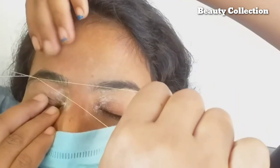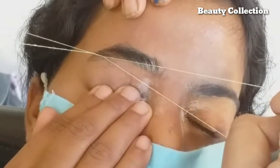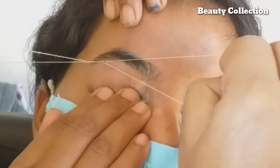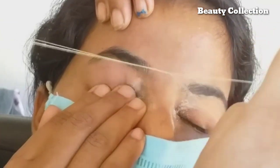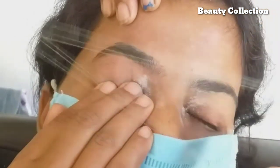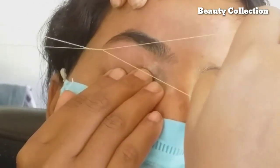The extra hair you have to keep — this is a good shape. The shape created here means only the extra hair you have to remove. Practice very slowly so that the eyebrows don't hurt, because the eyebrows are very important for the face.